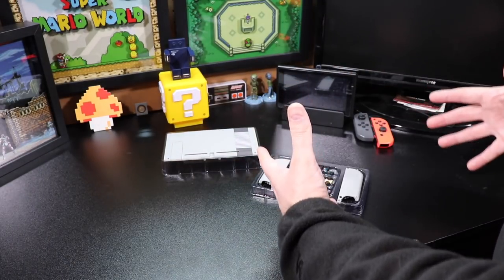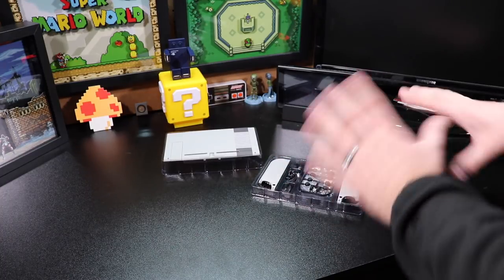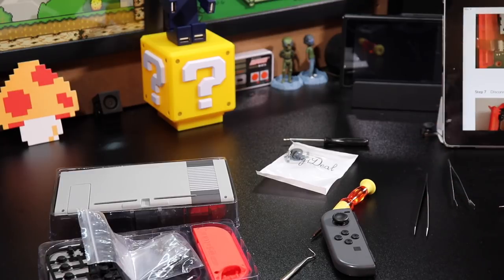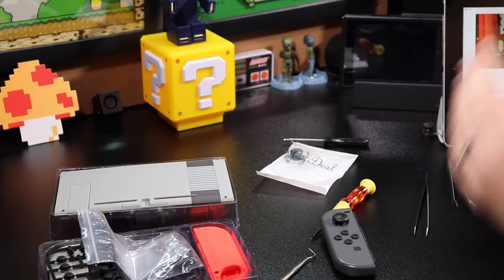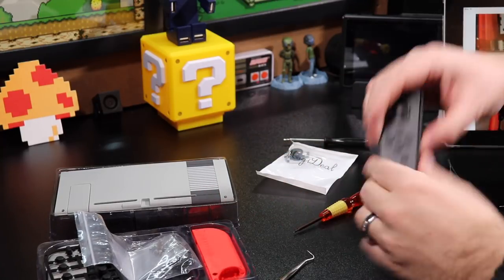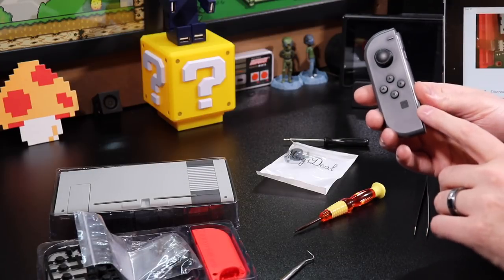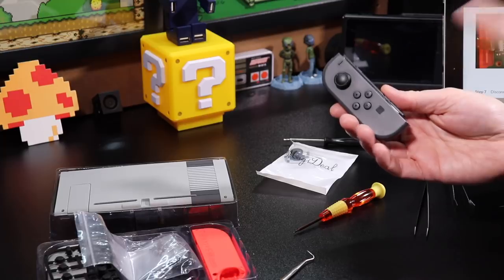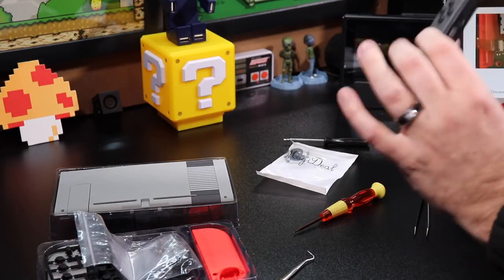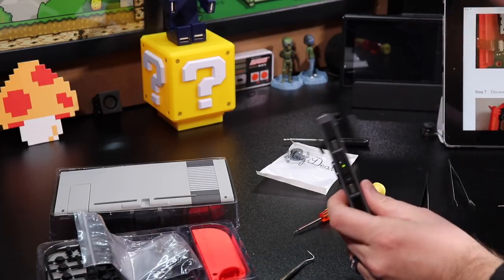Before attempting a modification like this, know that it is at your own risk — this will void your warranty. A really great resource for this kind of project is iFixit.com. I frequent that website quite a bit. It has a step-by-step guide on how to take these controllers apart. So if you get stuck, check out iFixit.com and other YouTube videos — they do a really great job showing you how to do this.